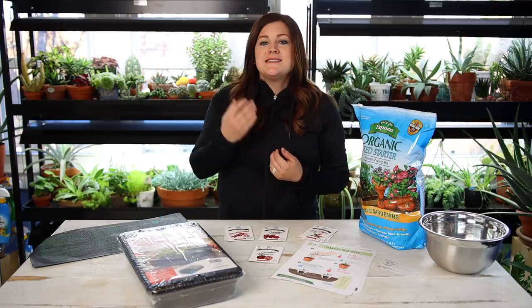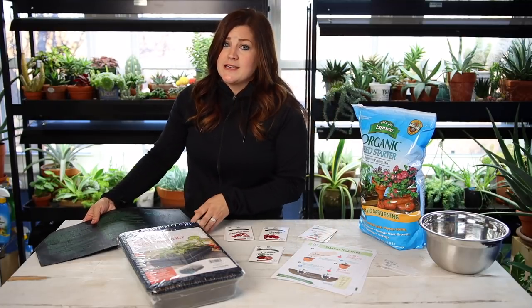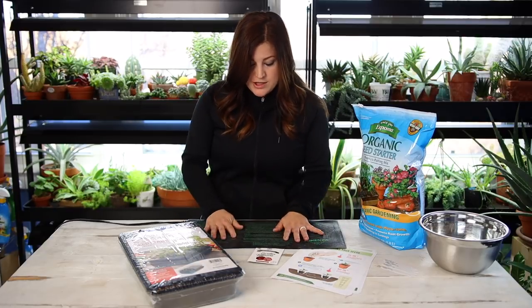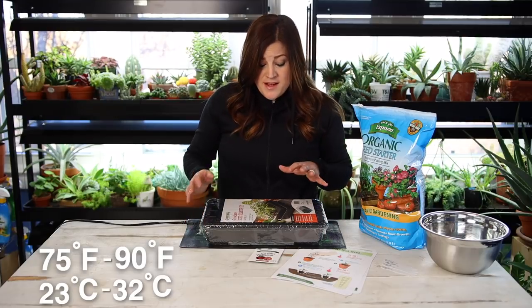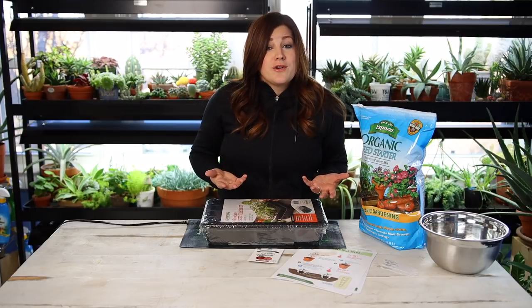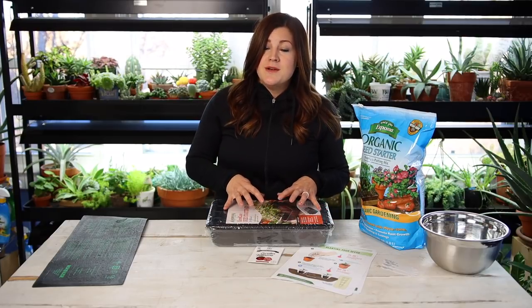The last two things you could consider optional, although I think you do need them for success. They are an initial investment but well worth it, especially if you really want to get into seed starting. The first is a seedling heat mat — you set it on your surface, place your seeds on top, and it keeps the soil warmer. Tomatoes and peppers like somewhere between 75 and 90 degrees for ideal germination. Once your seeds have germinated, you do want to pull the heat mat, because excessive heat on the root system is stressful.